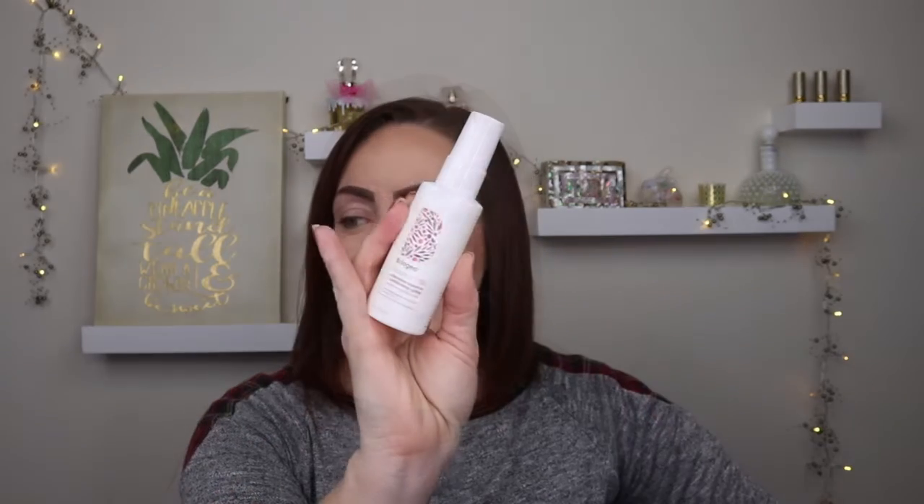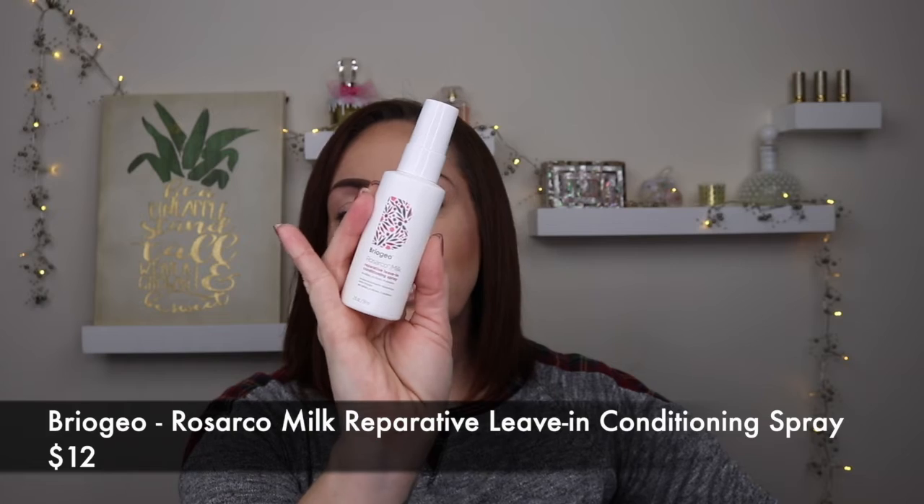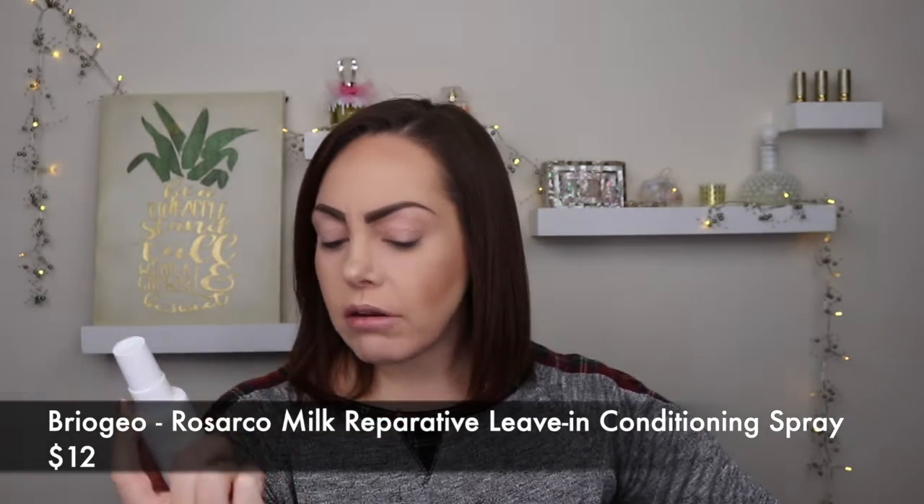The next item is the Briogeo Rosarco Milk Reparative Leave-In Conditioning Spray — two ounces, retailing for $12. I actually use Briogeo already and I like it. I spray it in after towel-drying my hair, brush it through, and then blow dry. It effectively restores hair softness, manageability, moisture, and shine, with rosehip, argan, and coconut oils to detangle, protect against heat, and diminish frizz.